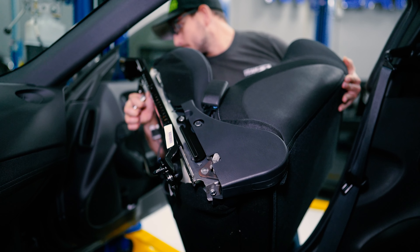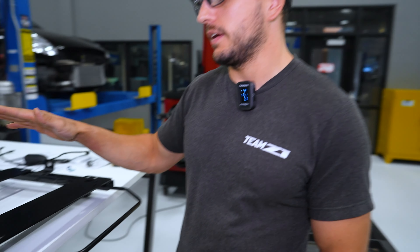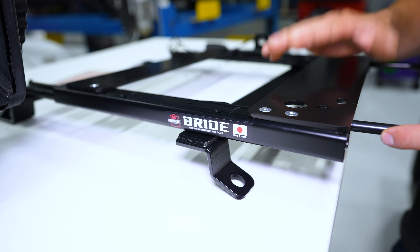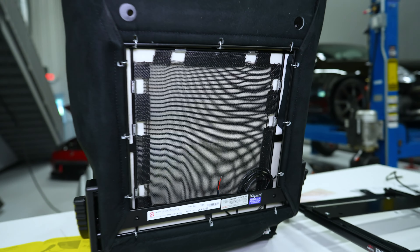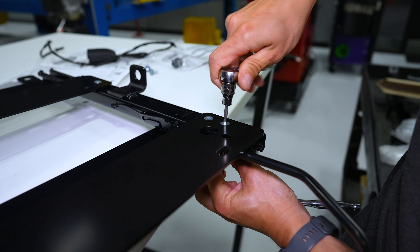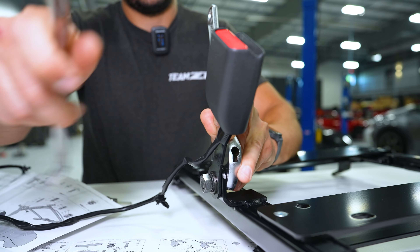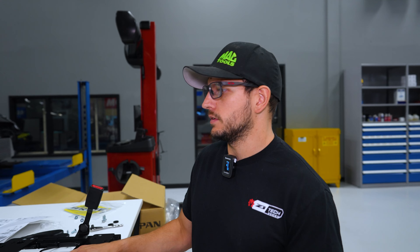Certainly these seats will be an improvement if you were to take it to the track, and they do have the attachments if you wanted to pair them with a harness and something more aggressive, but this is a good seat to use on the street as well. For every dollar you spend at z1motorsports.com or z1offroad.com, you get entered to win this car, and on BRID products specifically you get two entries per dollar spent.